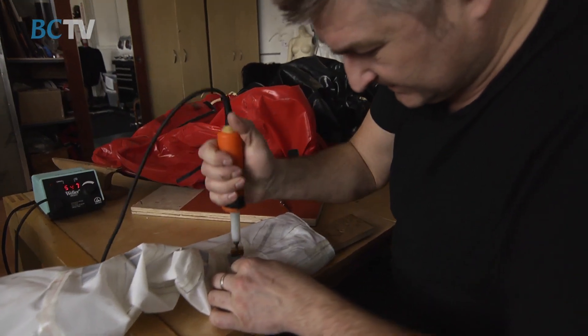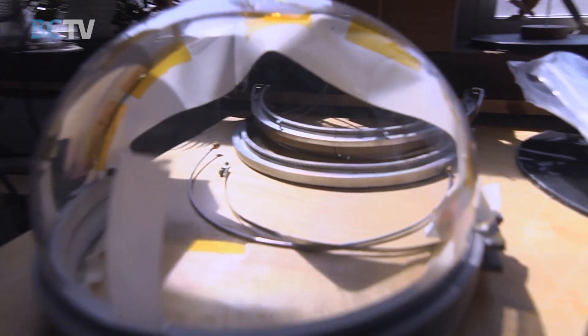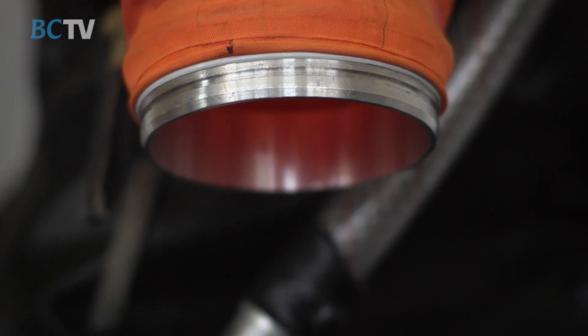They're really complicated. There's a lot of parts and pieces, and it's all miniaturized. You can scale up fairly easily, but it's kind of hard to miniaturize things. It takes about the same amount of time to build two gloves as it does the rest of the suit.